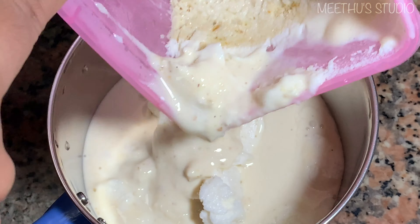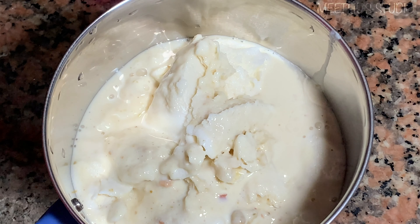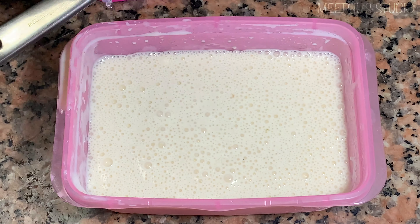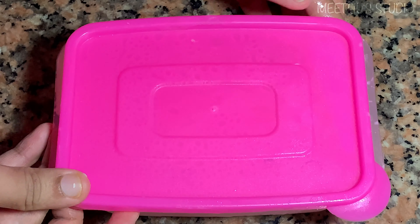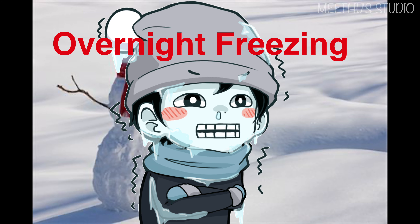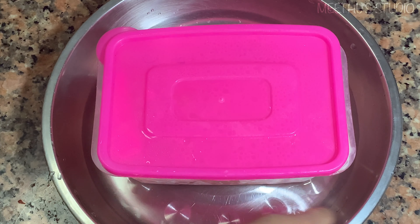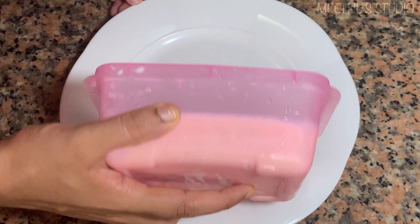It is ready to set. I am going to make it an overnight freeze. Put it in the freezer overnight, then put the ice cream in the container.